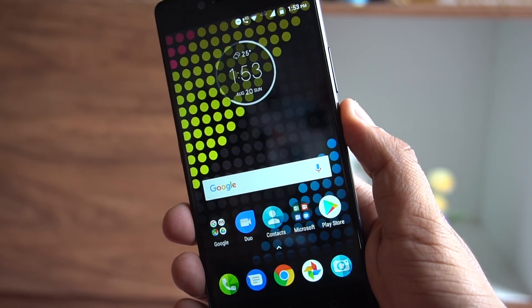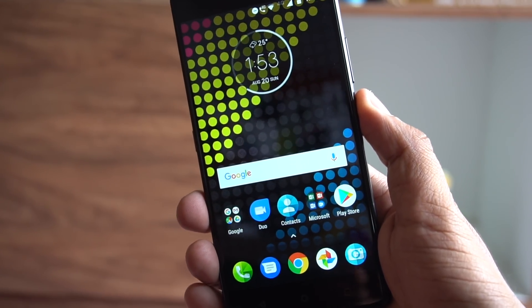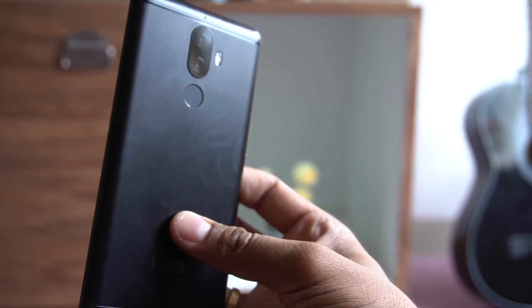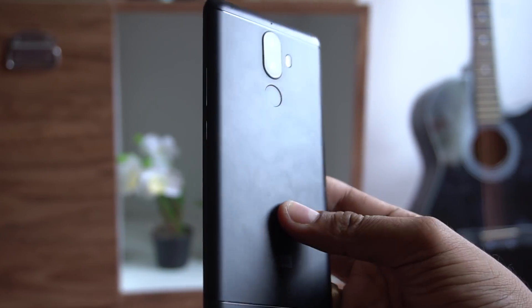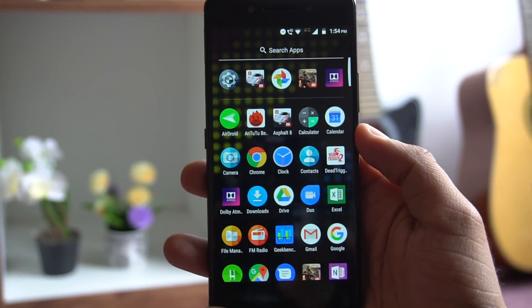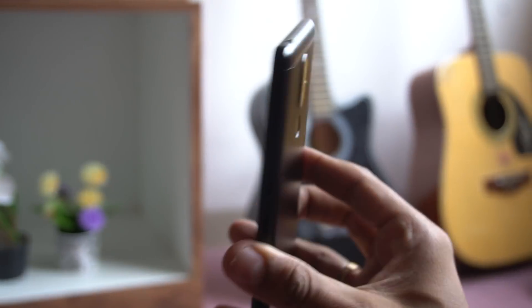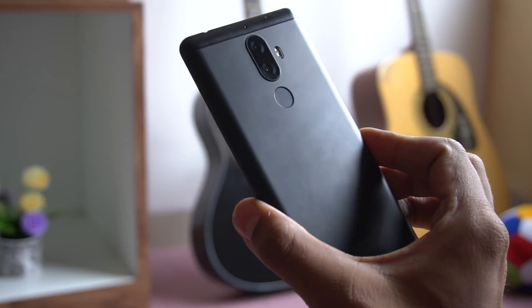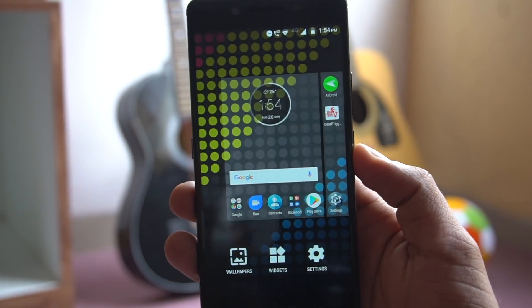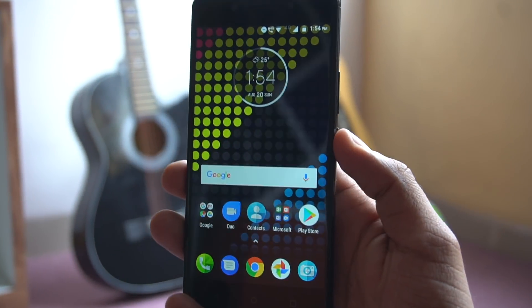So those were the basic tips and tricks for the Lenovo K8 Note. Most of them are pretty basic and you might already know them, but for new K8 Note users coming from Vibe UI, this guide should be helpful. If you have any other important tips to share after using the phone, leave them in the comments. Do subscribe to Gizmo Times for more. Thank you.